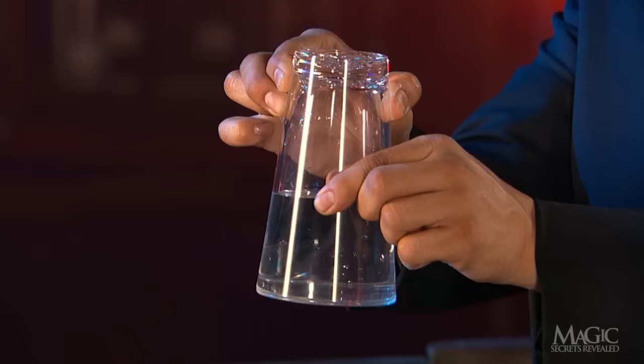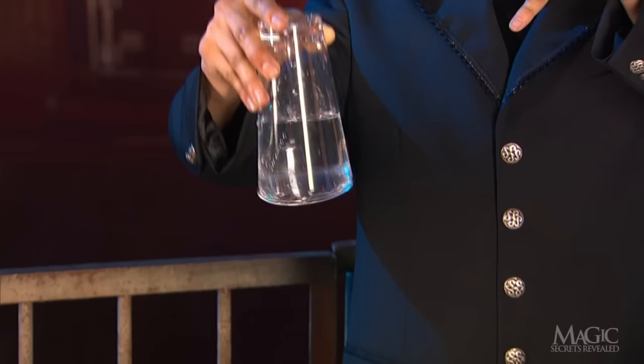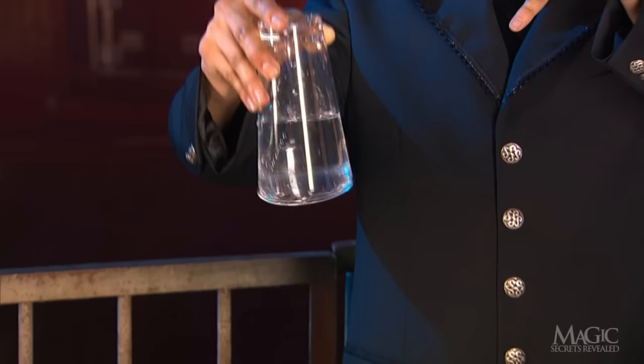Watch as he's able to count down to the exact moment the water rushes out. All he's really doing is releasing his finger from the hole and allowing air to rush into the glass and break the vacuum. Watch again in slow motion, and you can actually see the clear lid as it falls. Physics combined with trickery — and now you know the secrets.